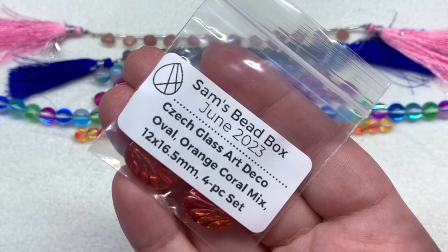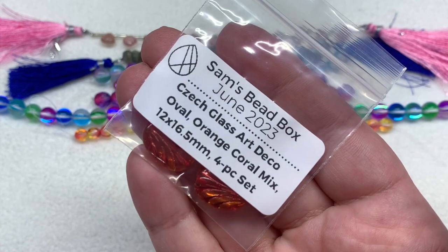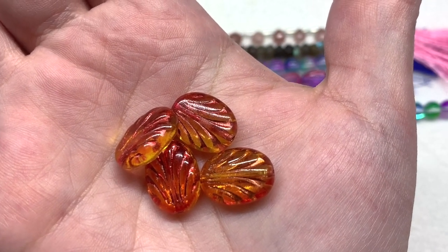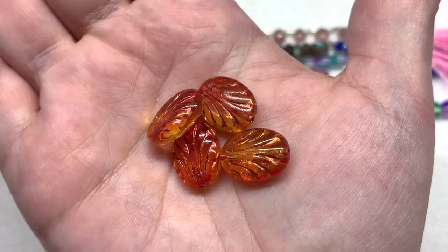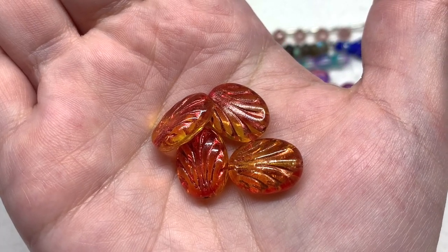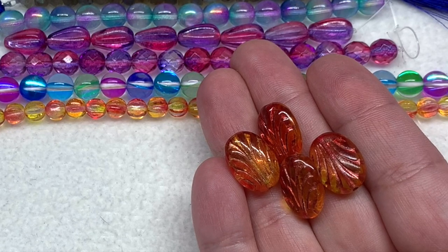For our bags section we begin with one containing the Czech glass art deco oval beads in the Orange Coral Mix — four pieces in the twelve by sixteen-and-a-half millimeter size. We have this larger oval shape with pressed detail and a burnt orange or copper color washed over the top, settling into that fanned-out shape. Depending on the angle you see hints of yellow along with lots of orange, the glass transparent underneath, with the hole going through the length of the bead. These coordinate really well with the melons we just saw.